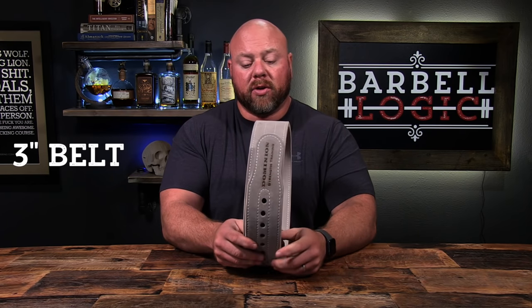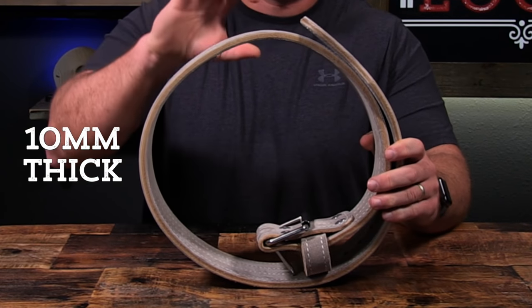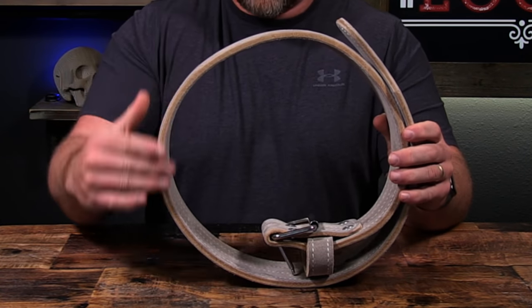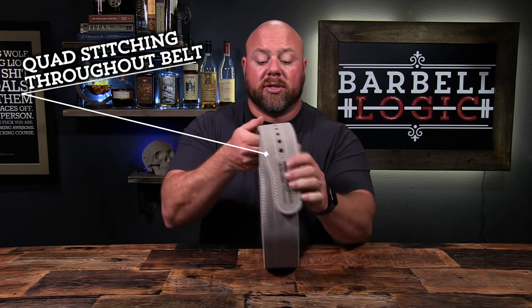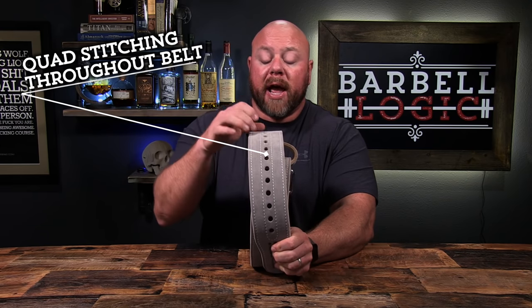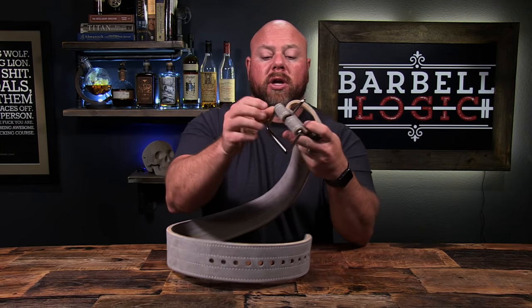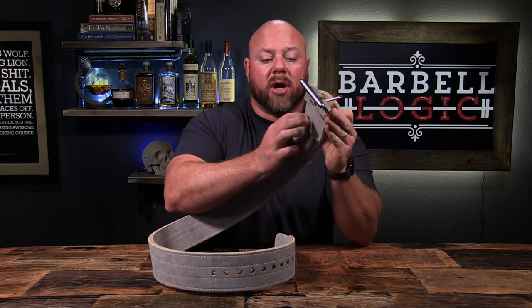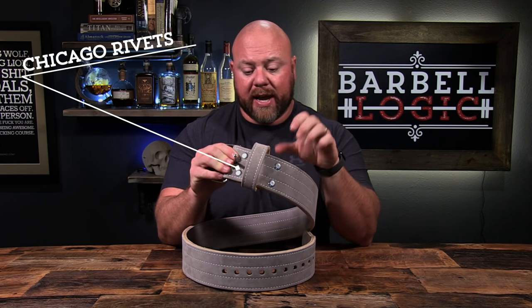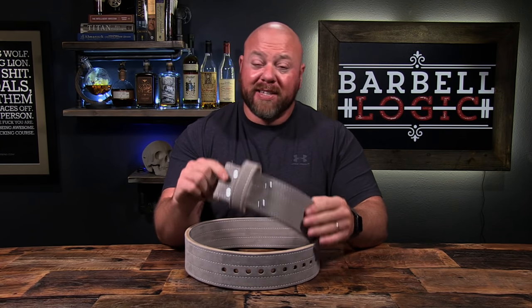It's a three-inch belt, which is great, so there's lots of room to deadlift in them. It's 10 millimeters thick — a nice, thick, beautiful piece of leather — with double suede on each side, wonderful skived edges for very clean edges all the way down, and four stitch lines not just around the holes but all the way down the entire belt. There's a beautiful buckle with a nice thick seamless roller, a thick pin, and Chicago screw rivets, which are fantastic — the heaviest-duty rivets you can get. This is going to be a belt that you'll have for life.